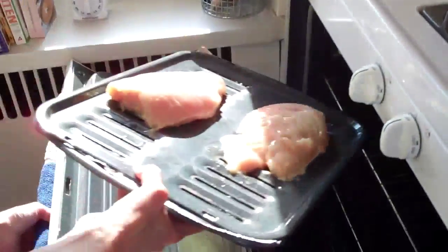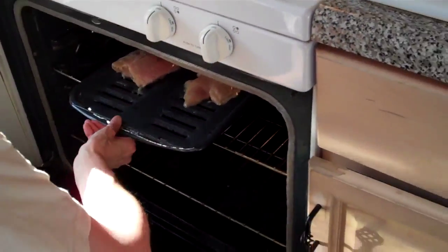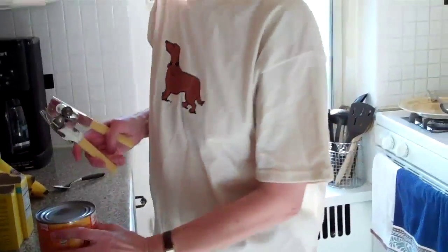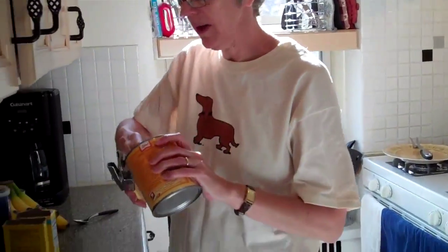You just slide it under the broiler. While the meat is cooking, you prepare the rest of the meal.